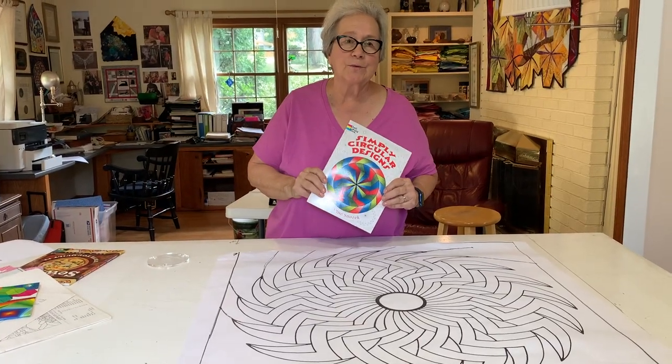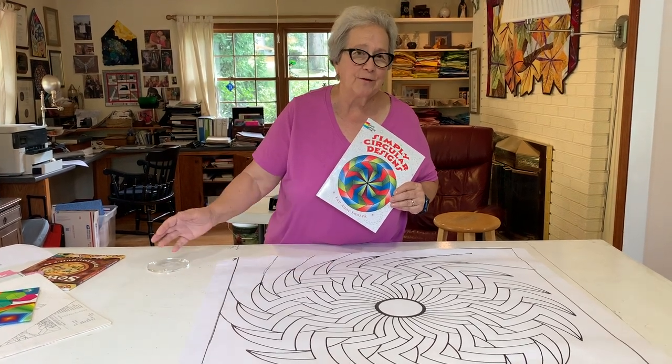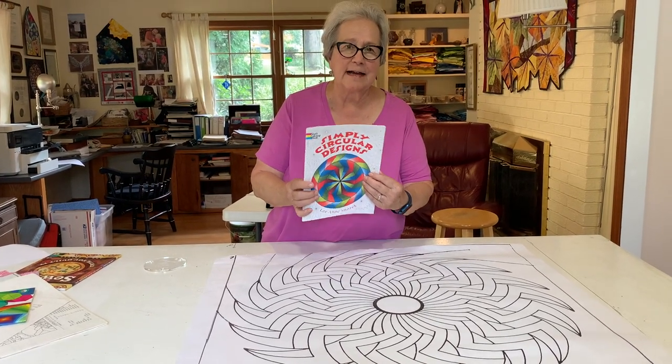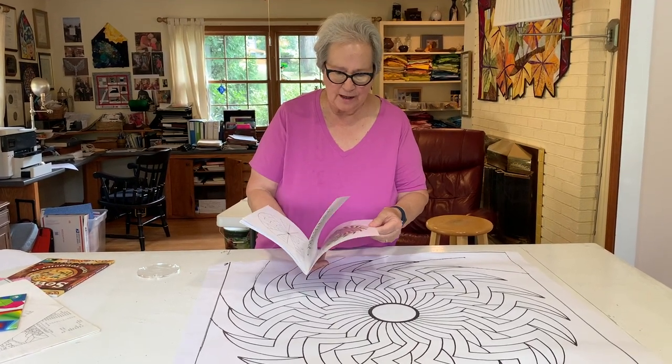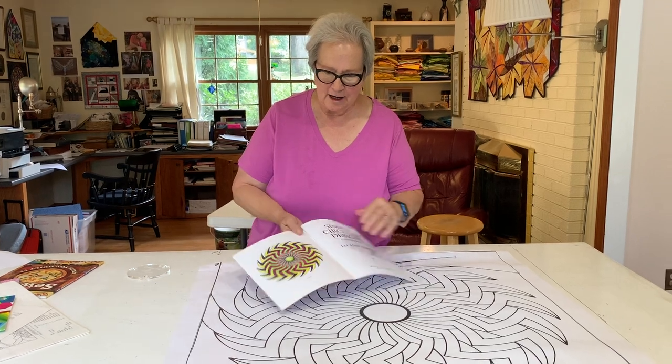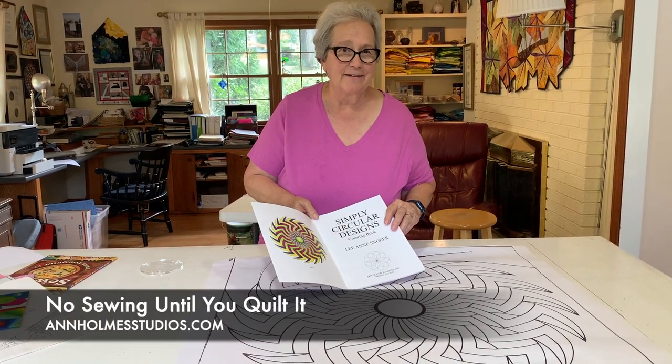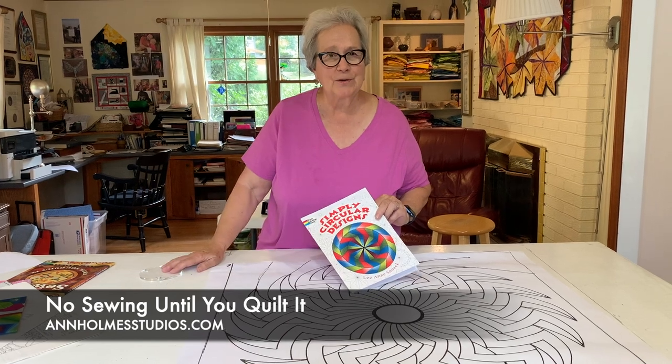I'm looking forward to a retreat this fall. The nice thing about 'No Sewing Until You Quilted' is you don't have to drag your sewing machine to a retreat — they usually have a 30-inch table and I can build this there. I got the design out of a book called 'Simply Circular Designs.' It has a few color pictures, and while I don't like the colors shown, I can use whatever colors I'm thinking of. I hope you have a project you enjoy. Happy quilting!